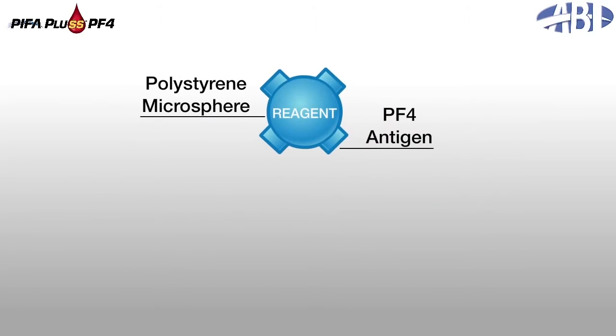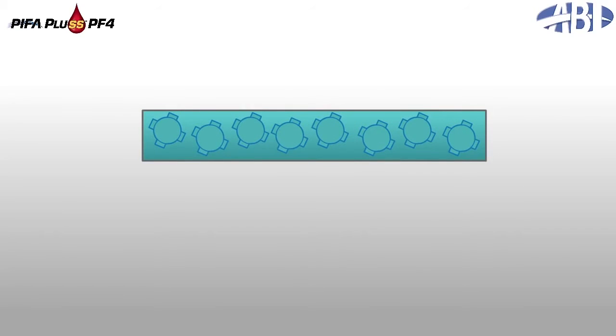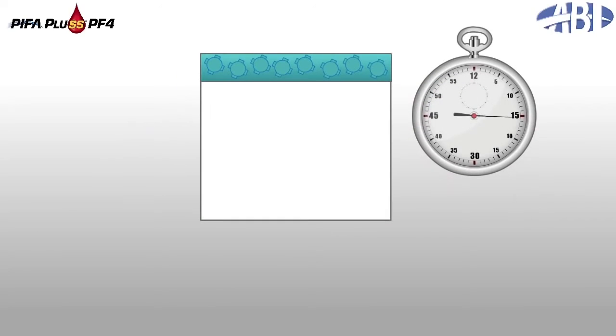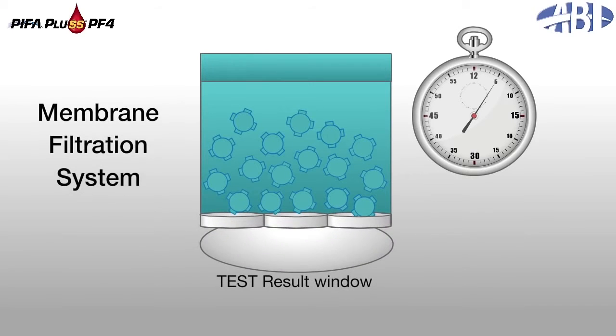Blue microparticle-based reagents coated with purified platelet factor IV, PF4 protein, are mixed with a yellow, serastat-prepared patient specimen to create a blue-green reagent mixture. After a brief, 65-second mixing and reaction step, the blue-green reagent mixture is dispensed into the mini-reactor's membrane filtration system.